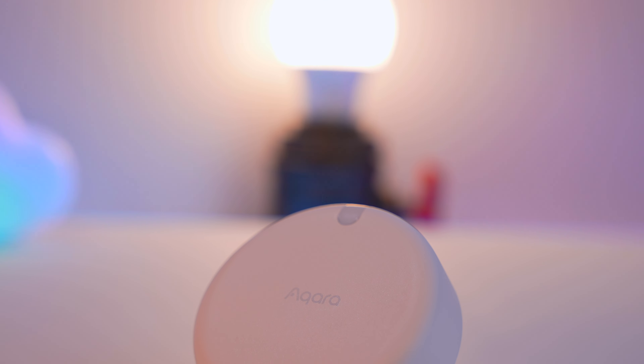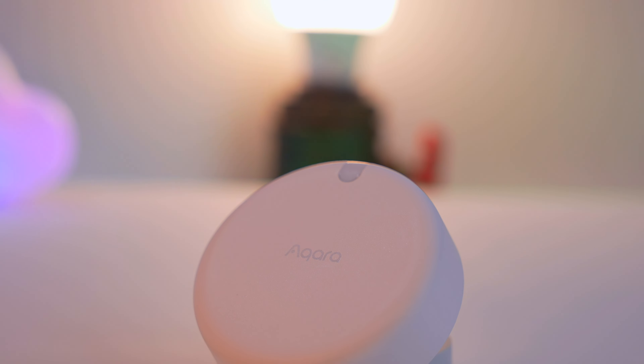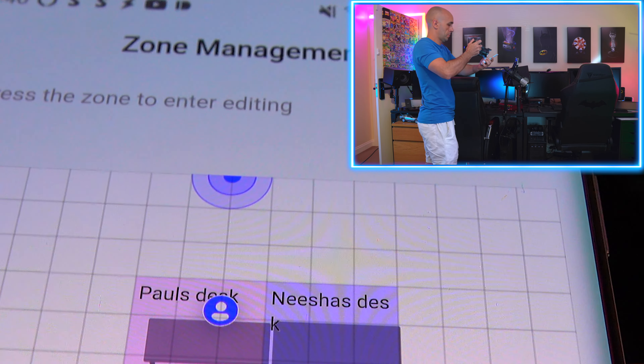Thanks to Aqara for sponsoring today's video and for sending me their Aqara FP2. The FP2 isn't a motion sensor — it's a radar. And no, I'm not joking.